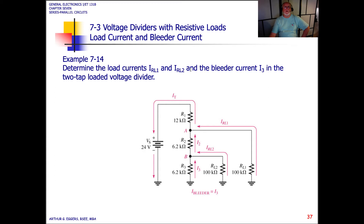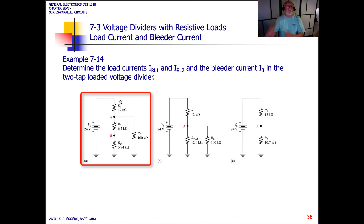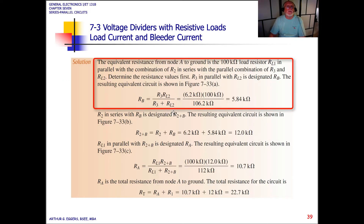Determine the load currents one and two and the bleeder current three in the two-tap loaded voltage divider. We set up the circuit, identifying the node for the first current and the node for the second current, and simplify the relationship as R2 plus B. The equivalent resistance from node A to ground is the 100k ohm load resistor RL1 in parallel with the combination of R2 in series with the parallel combination of R3 and RL2.